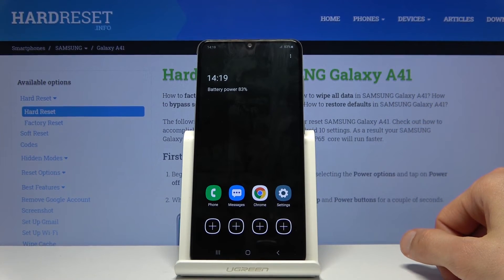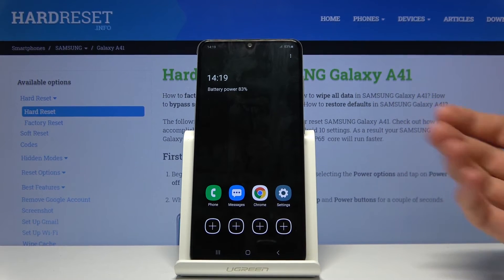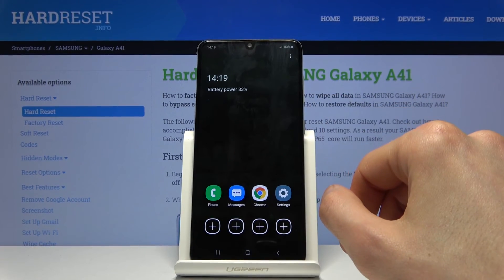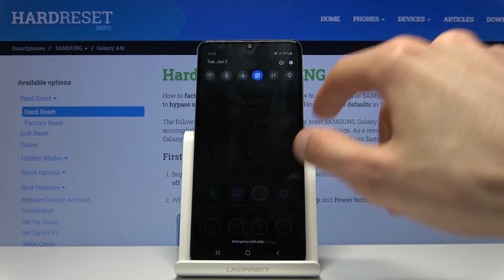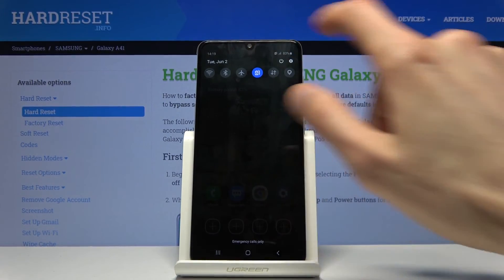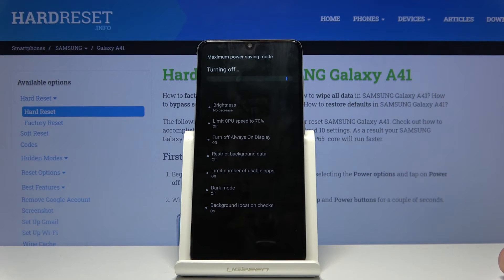This will give you a significant amount of battery life compared to the previous mode. This is a case where you might be stranded somewhere — it would be a good move to enable it. To deactivate it, all you need to do is pull down the notification panel, tap on it once more, and it goes back to normal.